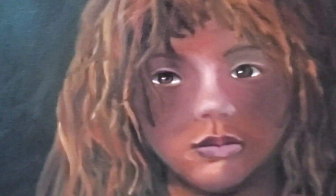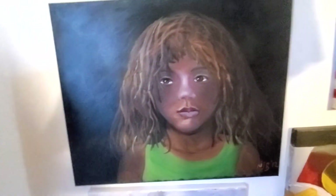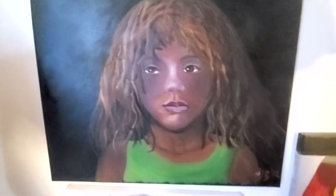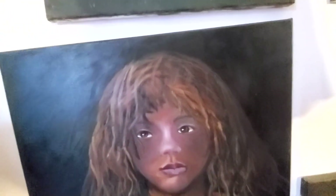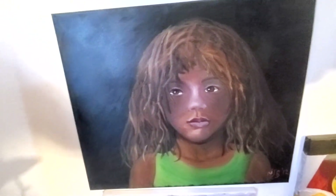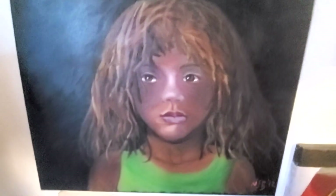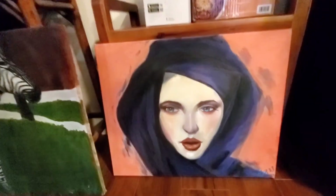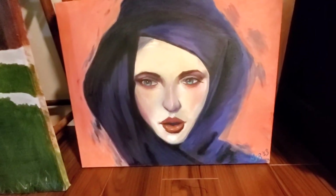A few more paintings I did in class. I painted her — I just wanted to paint a little black girl. Most of the paintings I do of people are Black. I have one that's white and it was recommended by my teacher — I painted it and I like how she turned out. That's just a study of someone else's work; I did not make this up.